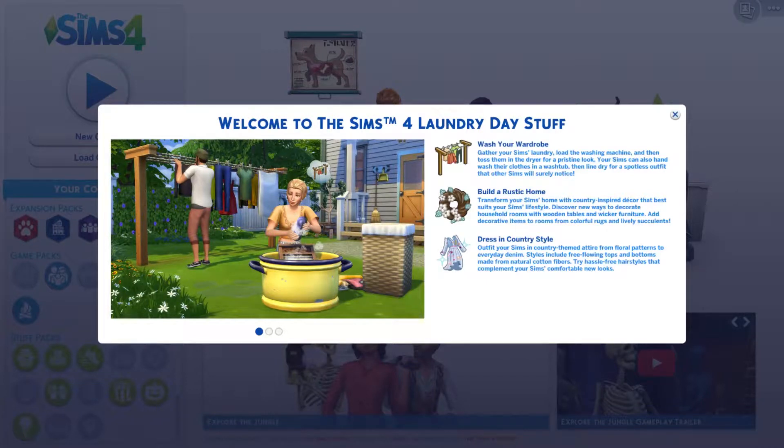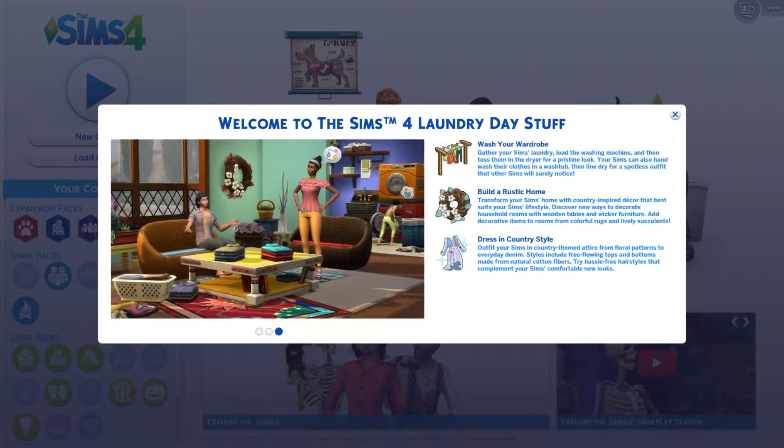So: wash your wardrobe, gather your Sims' laundry, load the washing machine, and then toss them in the dryer for a pristine look. Your Sims can also hand wash their clothes in a wash tub, then line dry for a spotless outfit that other Sims will surely notice.